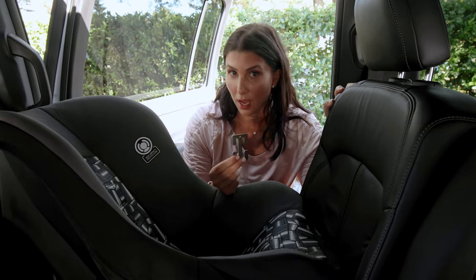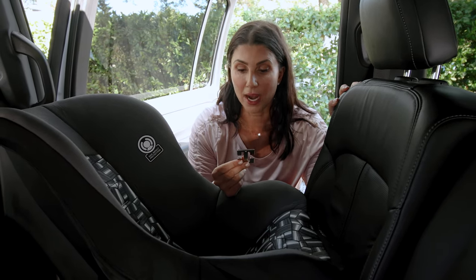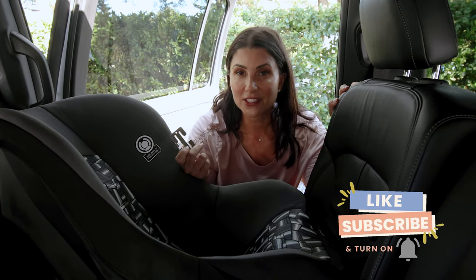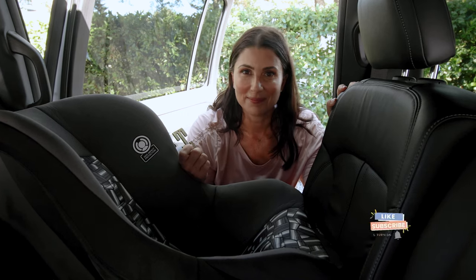As you can see, using a locking clip is a little bit of an art and a science — it definitely takes some practice. So if you're going to need to use one, get some rounds in. If you found this video helpful, like and subscribe, and I'll see you in the next one.